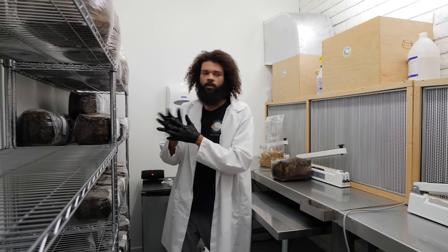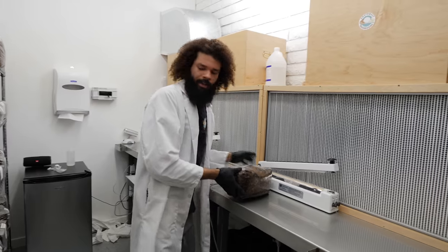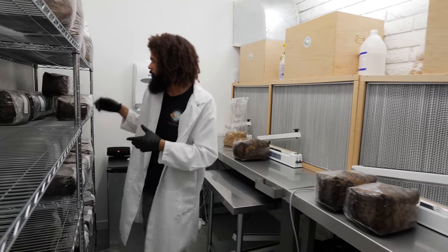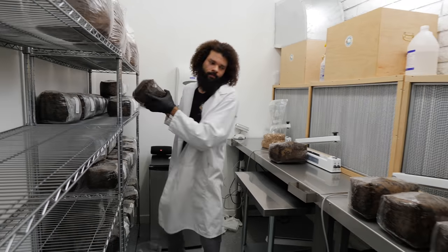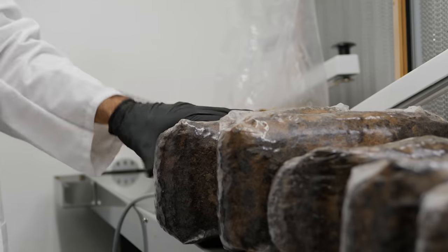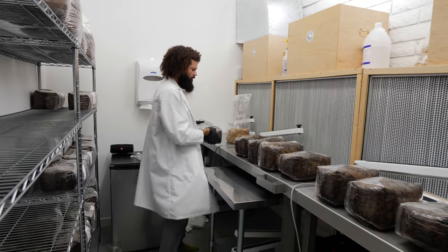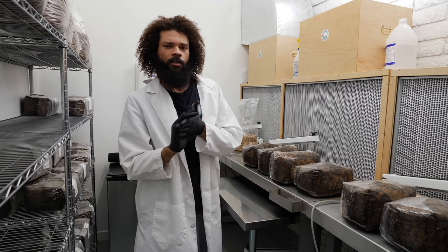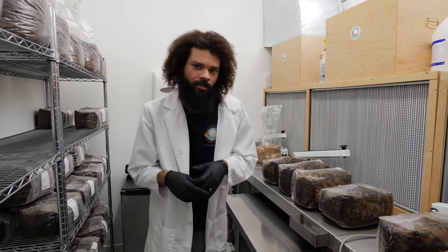It can get pretty warm in the lab — with the flow hoods running and everything, that adds to the heat, so it's usually around 77 to 81 degrees in here. Before I had the positive pressure system, it would typically get into the 90s during inoculation and into the hundreds when unloading substrate, so it's a lot better now. These HEPA filters typically last anywhere from 2 to 5 years depending on particulate count. I like to change them before the 2-year mark just to ensure the lab is always at optimum performance.